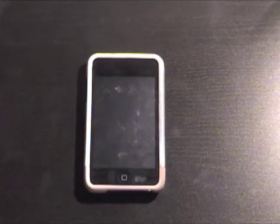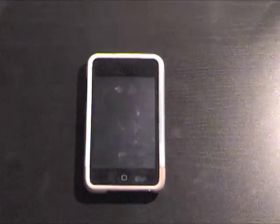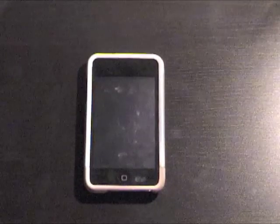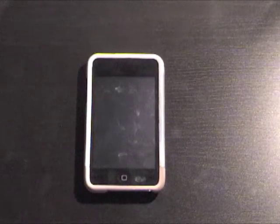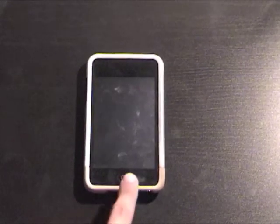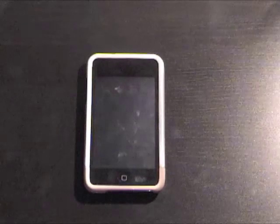Hello! Today I will show you how to customize your iPod without permanently etching something into the glass. It's quite simple, and for those of you who hate the clicky home button, this is for you.